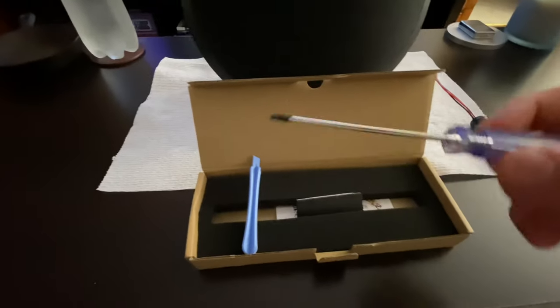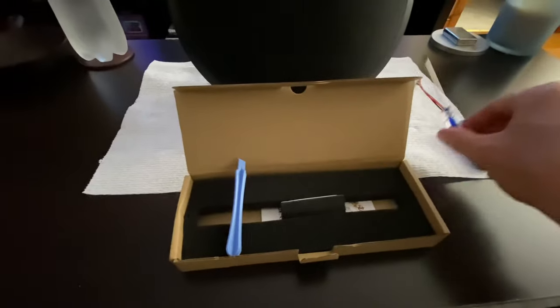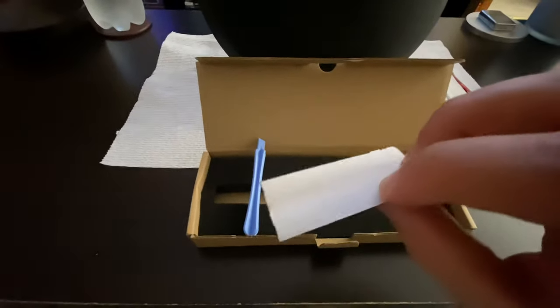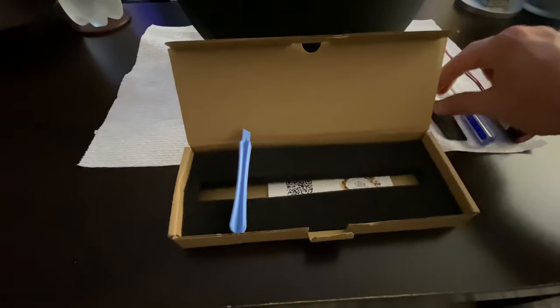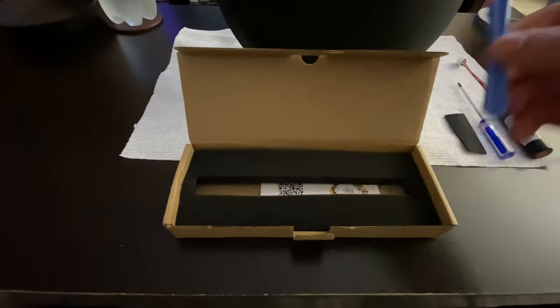Also in the box comes a screwdriver with a hex bit, some sticky foam — I'm guessing for the battery — and some type of pry bar. I'm not sure what that's for yet, but we'll see.